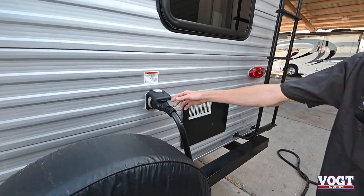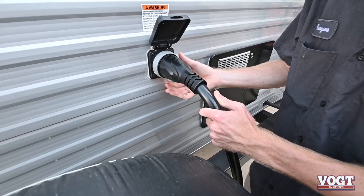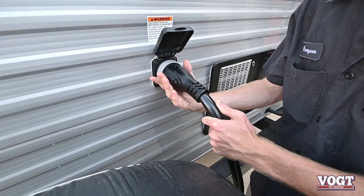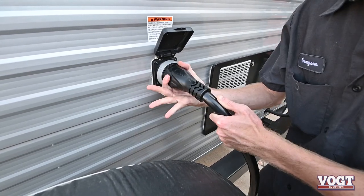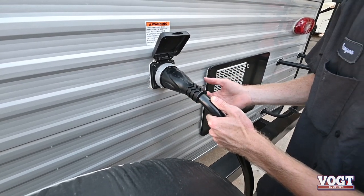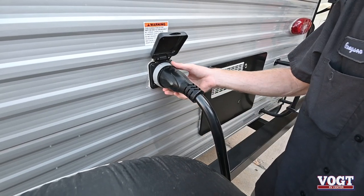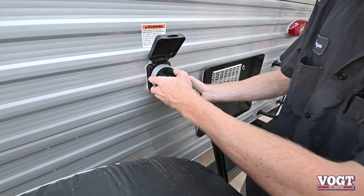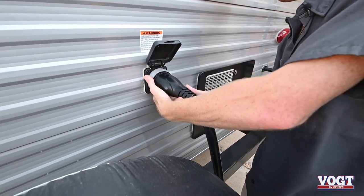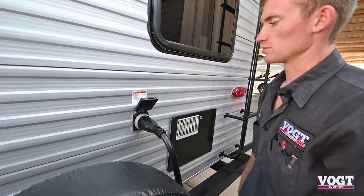Moving on, we have our 50 amp power supply. This guy just threads on to lock in place. When we want to remove or install our power cord, we're going to turn counterclockwise and then pull out or push in. I'm not going to take it out right now because it's plugged up and has AC going. It threads on so if someone trips on it, you're not going to pull it out of the wall and kill all your power.